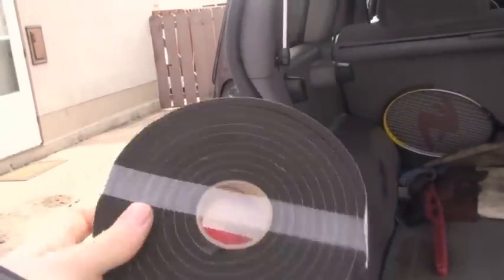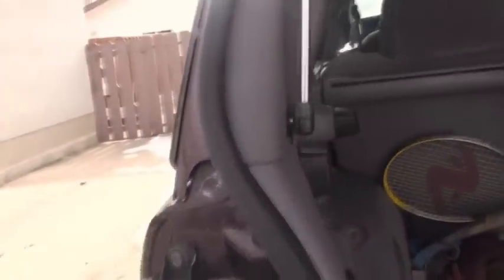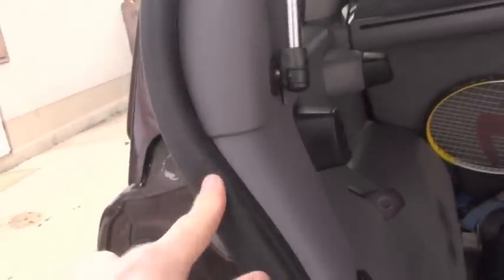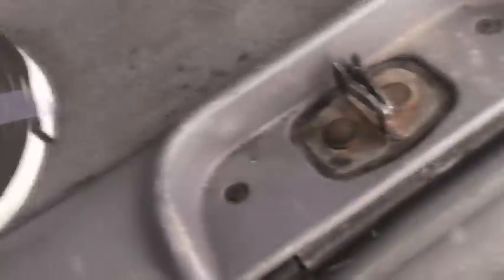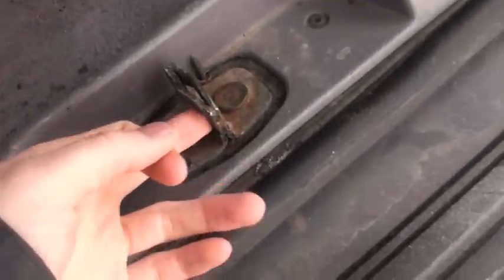The weather stripping I'm talking about is about a quarter inch thick. I'm just going to put it all along this edge. Maybe by adding the weather stripping it will push my door out a little bit more so it won't rattle on that latch.